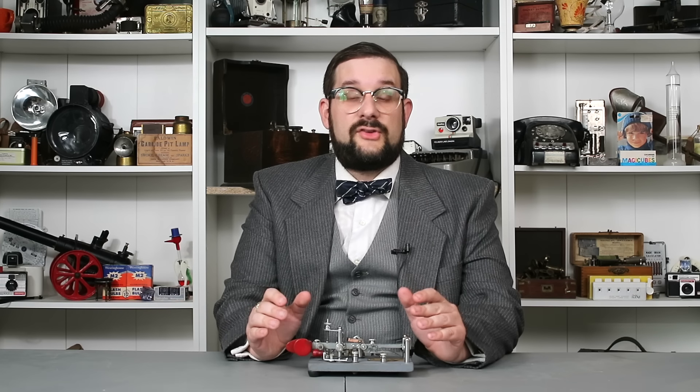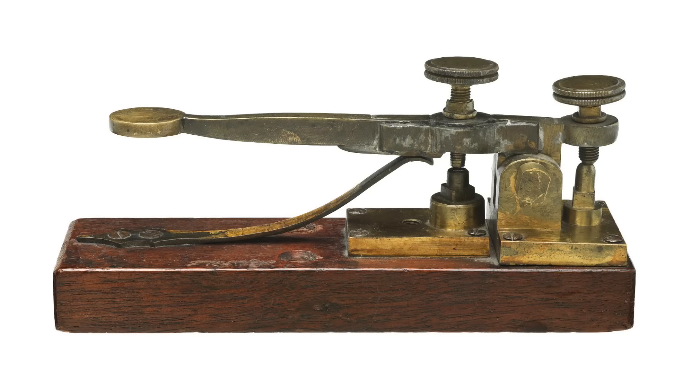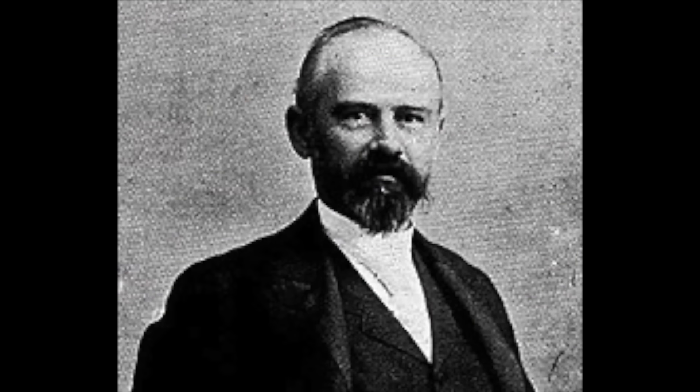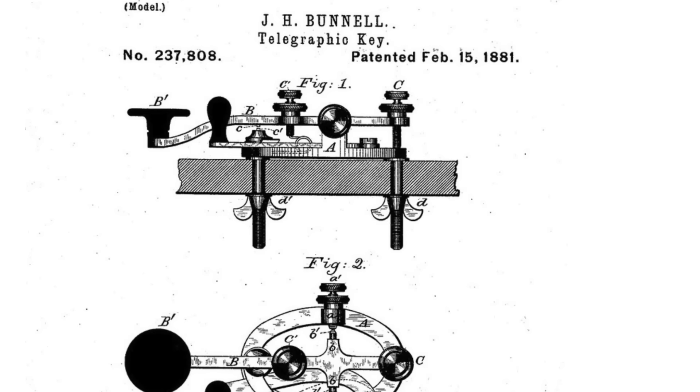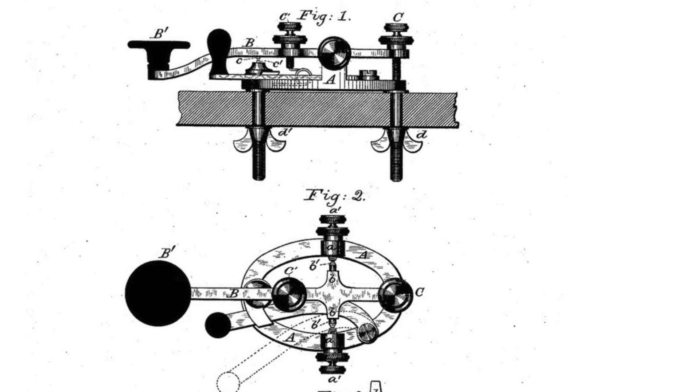The very first Morse key — basically just a spring-loaded momentary lever switch — was developed in 1844 by an associate of Samuel Morse named Alfred Vail, who was known as the Vail Lever Correspondent. Over the next few decades, this design slowly evolved until in 1881, Jesse Bunnell patented the classic Triumph key, which became standard all around the world and has remained relatively unchanged until the present day.